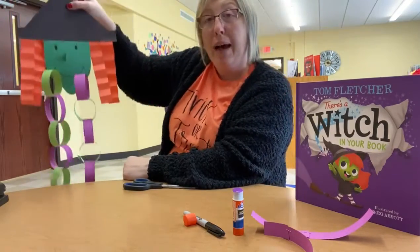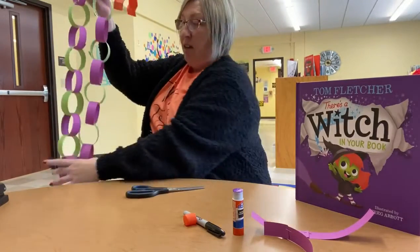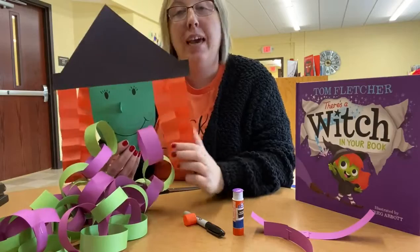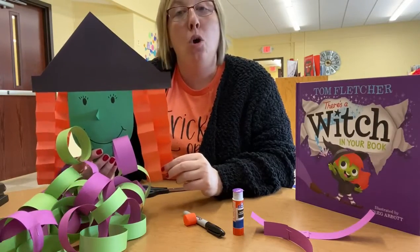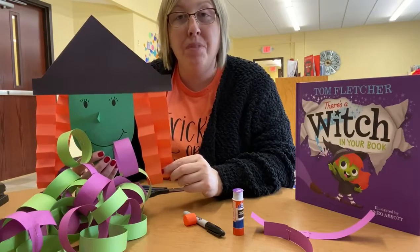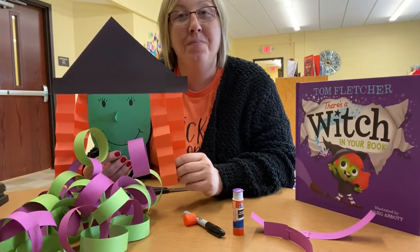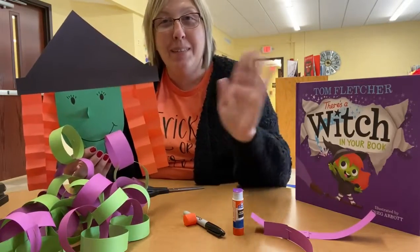I hope that you guys enjoyed making this witchy countdown to Halloween, and I hope that you all have fun counting down to Halloween. Stop by the library on Halloween or the day before and see us and pick up a goodie from the library here. Remember, happy Halloween and you all have a good day. Bye!